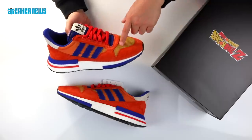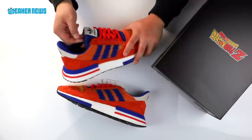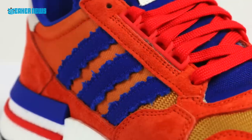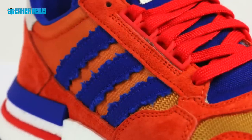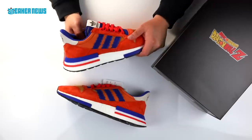And of course, there are hints of yellow on the mesh in the forefoot and even on the embroidery on the tongue. The blue material on the stripes as well as the tongue is made of a canvas and the edges are frayed too, which kind of speaks to the whole tattered, wear-and-tear-from-battle look.